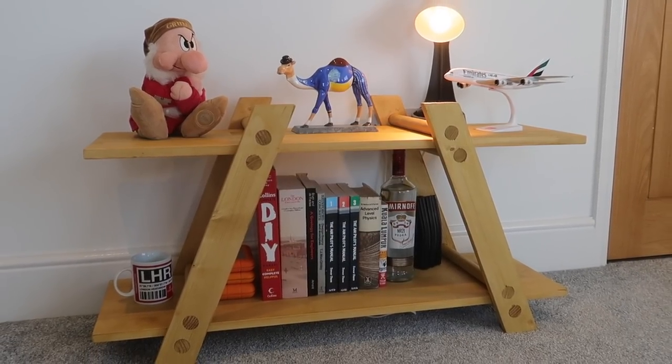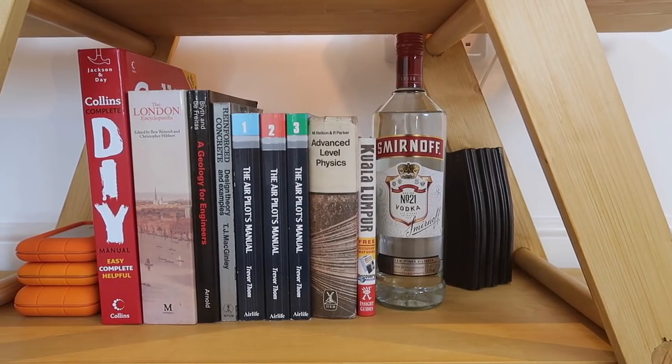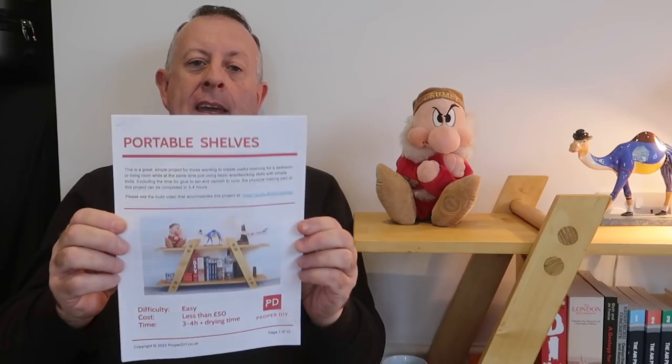There it is, complete in the house and loaded up with all the important stuff. This is a really nice project for the DIYer and came out rather well, if I say so myself. The plans for this project are on my Etsy store — I'll put a link in the description below. I hope you've enjoyed this video. If you have, please check out the other ones on my channel and please subscribe. Until next time!